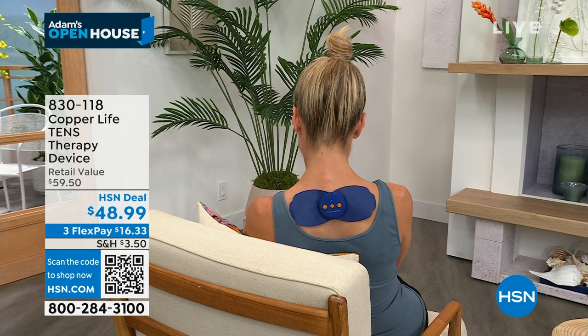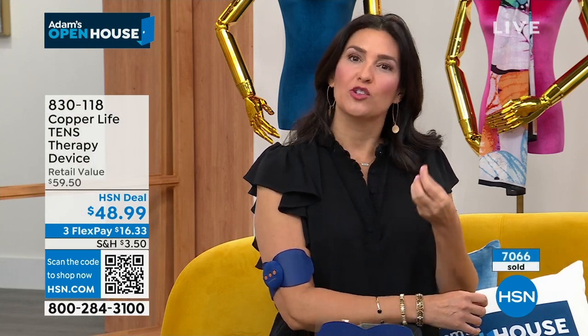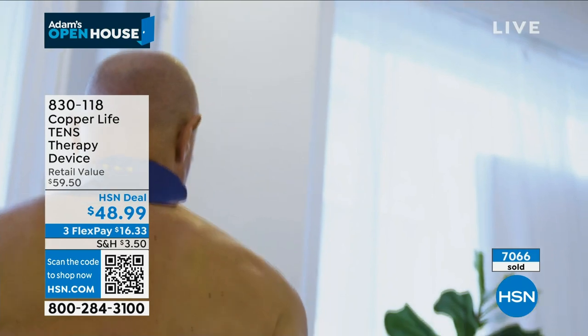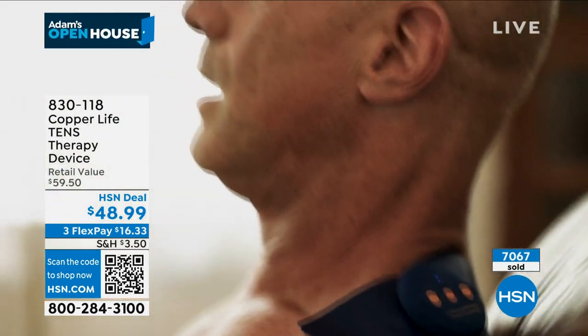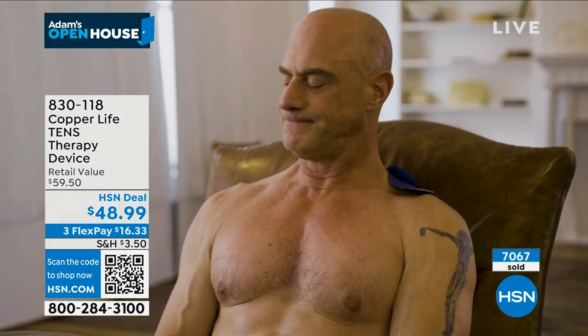All of the different programs have different names — they're scraping, they're kneading, they're Tai Chi — things we're familiar with to get your body to relax and feel better. All you have to do is put it on your body. It automatically recharges over and over again. One charge holds 300 minutes, which is 10 different therapy sessions. Even if you don't buy this tonight, please don't be fooled into buying just any TENS unit because there's so many bad ones. TENS technology typically you go to a doctor's office and pay a pretty hefty sum.